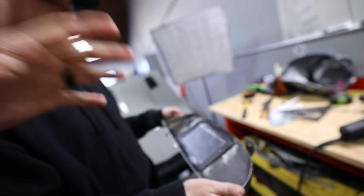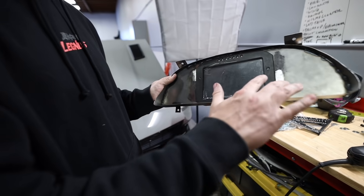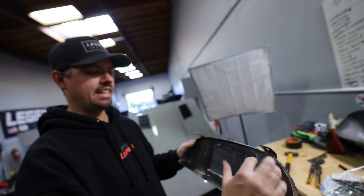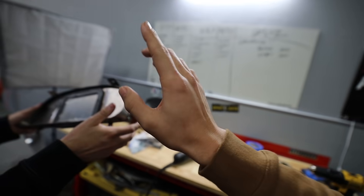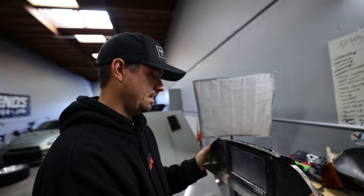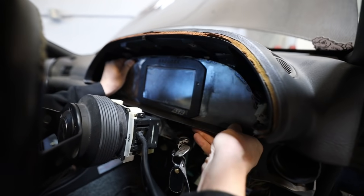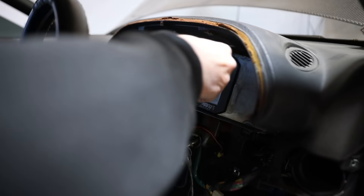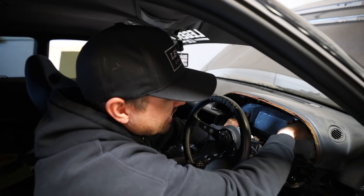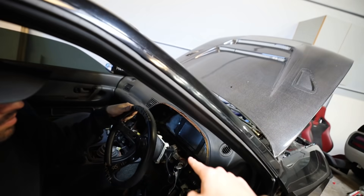Day number two — Tim explains he tried a couple of ways to fit it in. He wanted to fit the CD7 screen in, put it in, but it wasn't flush. So he made it flush using a full custom bracket. They cut out some of the plastics in the car to make sure this thing sits perfectly. Tim does the honors and test fits it — moment of truth. Cutting all that plastic definitely helped, and boom — it fits!